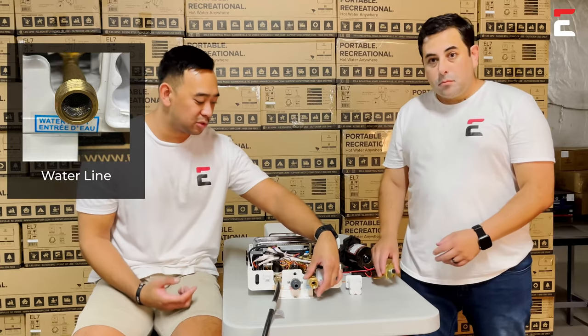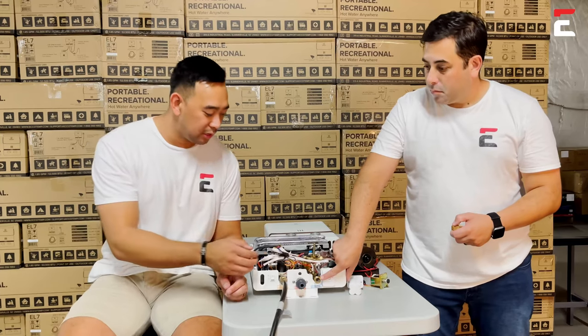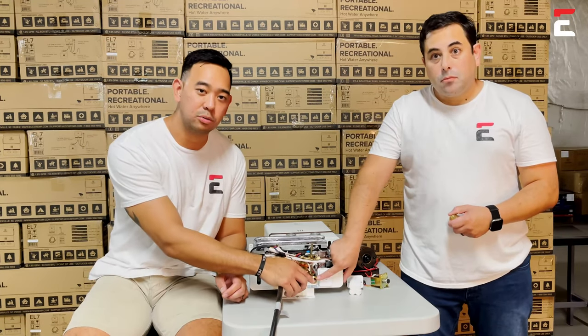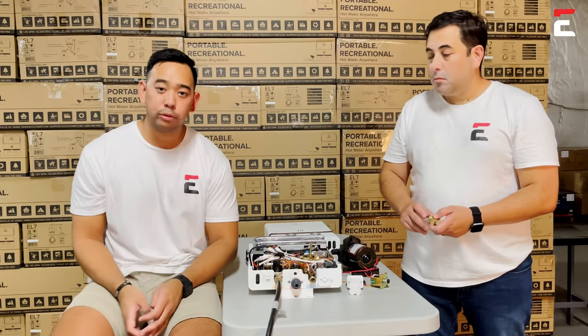Here you can see the assemblies with male and female ends for any hoses you can connect. Make sure you check the screen as well — that no debris is inside — and you should have free water flowing through.